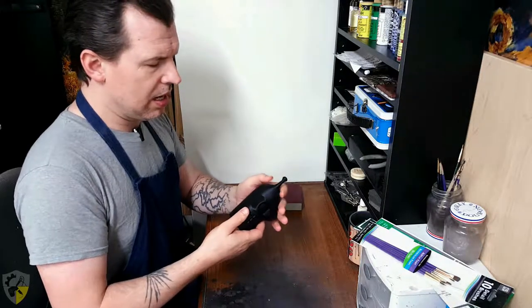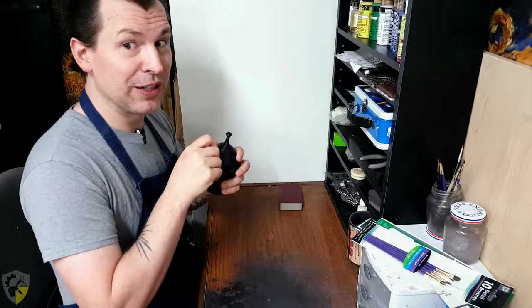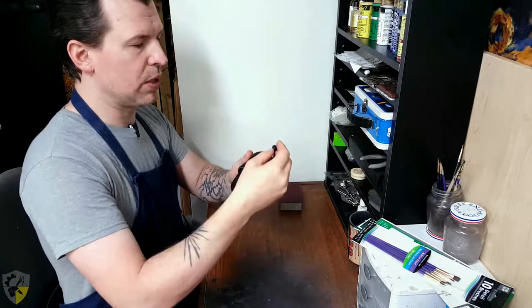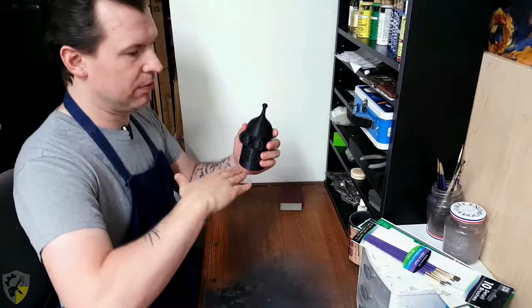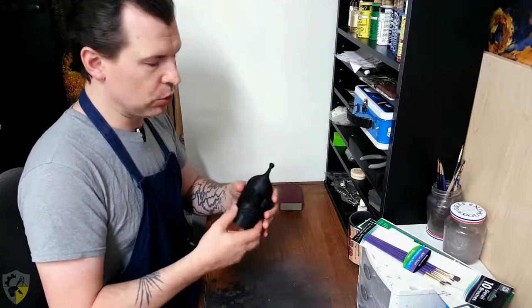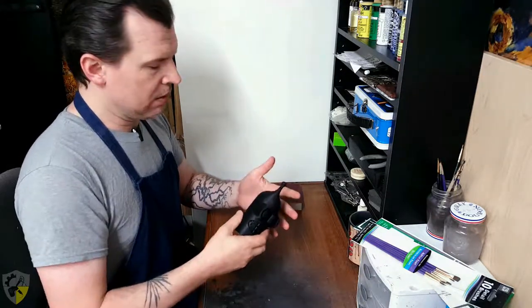All 3D printed objects — and I'm not going to be able to show it to you really well, maybe I'll take a picture and add it in — have kind of a grain to them. You can hear it when I rake my fingernail across it. Each layer as the 3D print is built has its own ring, like a tree kind of thing, except vertical and not from the middle out like an actual tree. But it works kind of the same way, so they have a grain to them.